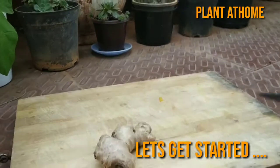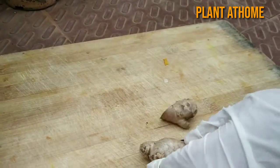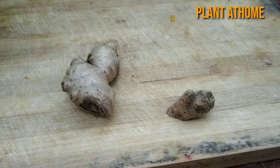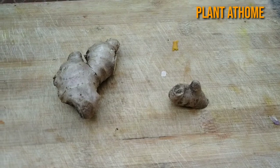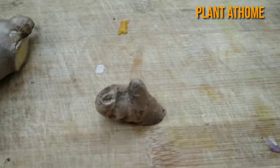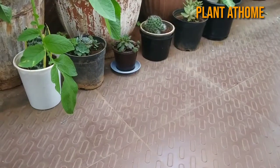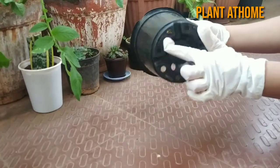Let's get started. The easiest way to grow ginger is to get some fresh rhizomes from the vegetable shop or grocery shop. Cut the ginger just below the buds where the buds are showing upwards.